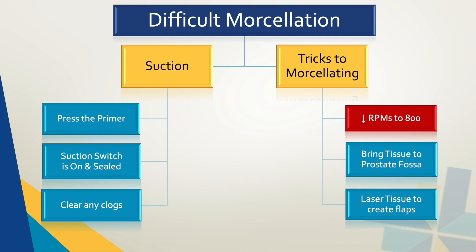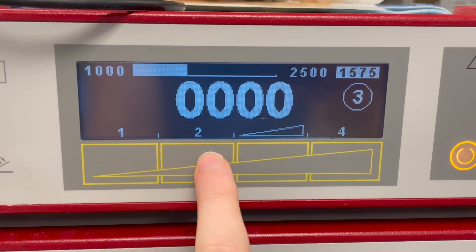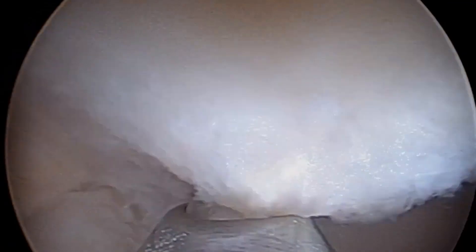First, reduce the RPMs of the morcellator to 800 from the standard 1500. This may allow the tissue to engage with the blade without bouncing around like a beach ball.